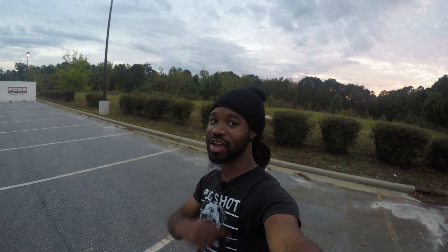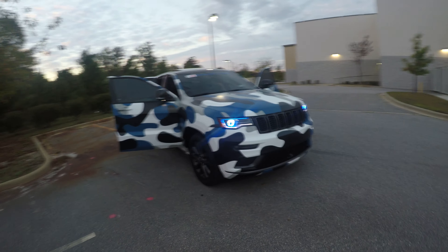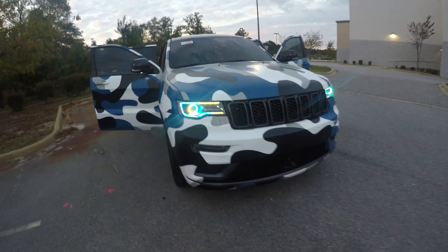Let's get into that wrap. I'm really excited for it — got so many compliments on it. Already been driving around for two days. So let's see what it looks like. You already know it's a camo wrap, but what exactly kind of camo wrap is it? Let's find out.